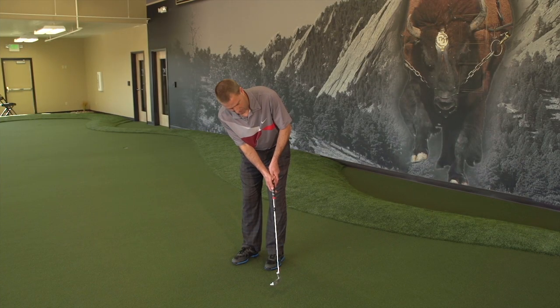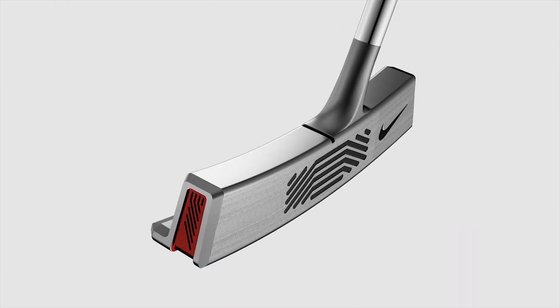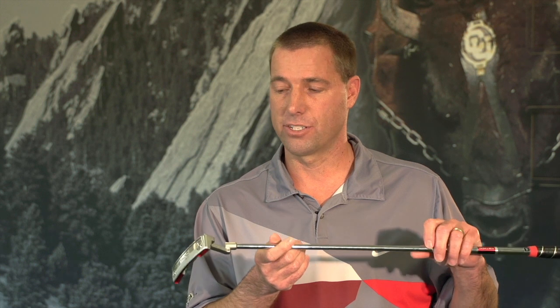This putter now comes in four different types: the Mod 0-0, the Mod 30, the Mod 60, and the Mod 90. All those numbers relate to the amount of face balance or toe hang on them. So you have a face balance putter, which would be the 0-0 — as the putter sits, the face is up — all the way to 90 degrees of toe hang with the Mod 90 putter.